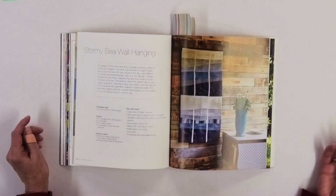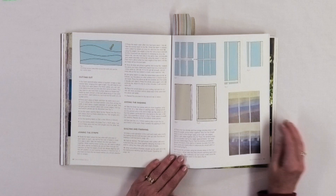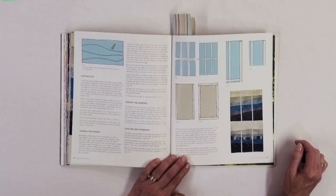Something totally different is this Stormy Sea wall hanging, a smaller project with a lot of different fabrics and a lot of different quilting to make it effective. She shows you how to cut those random wavy lines you see in the design and how to put the entire project together. It also has a different way of finishing, with instructions on how to do that.